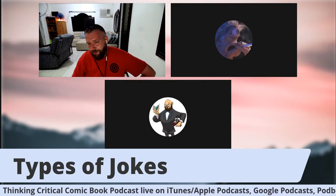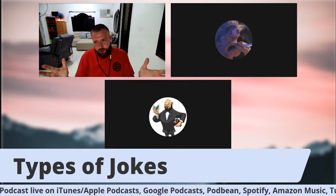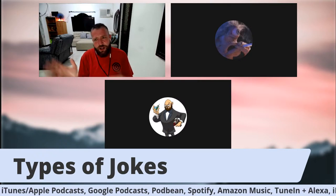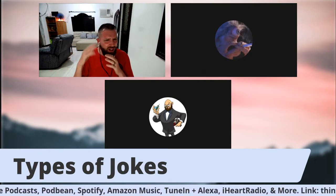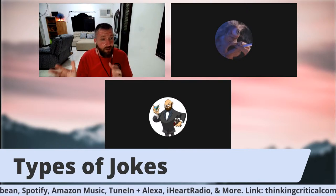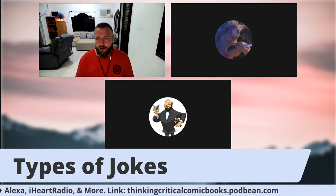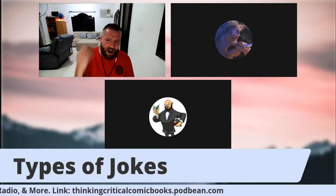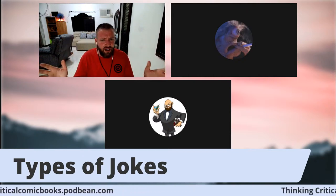Let's get right into it — just some basic information on types of jokes. You have observational jokes, anecdotal jokes, situational jokes, character jokes where the joke is the character himself. You can have one-liners — really effective with a character like Batman, who's so serious all the time, so a little funny one-liner really works for the character. You can have irony, farcical jokes, self-deprecating, slapstick, running gags.